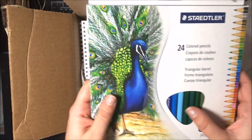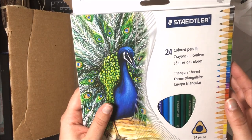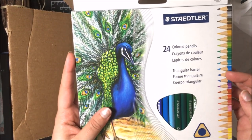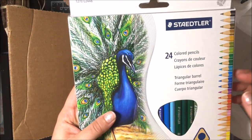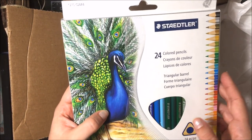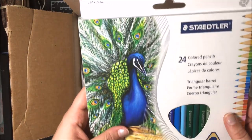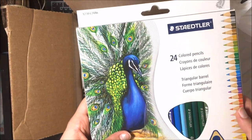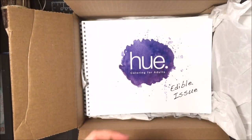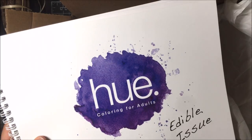Then we have our pencils — the Staedtler triangular colored pencils. These are regular triangular color pencils. I've used these before — they're not bad. They're on the cheaper end of Staedtler, but they blend really nicely. They're a little bit above Crayola, have an equally hard lead, and keep a point really well. Just be careful with breakage — I had a little issue sharpening some of them. But overall they're a decent pencil to use, especially since you're getting a new set to try out.